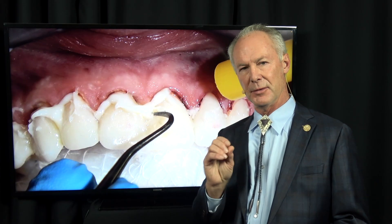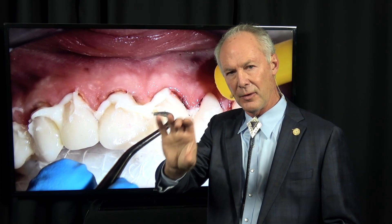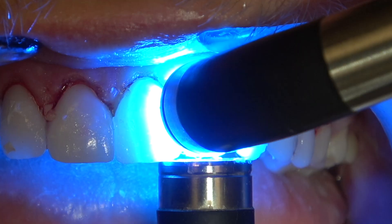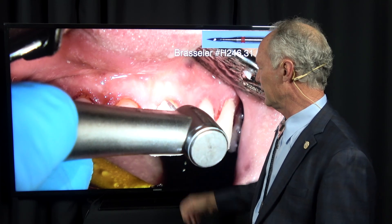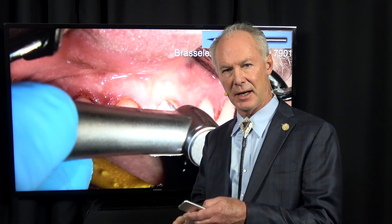If you do this, that micro gap between the veneer and the tooth is like a sandwich with the luting composite being the lettuce, the meat, the tomato, and cheese — it's filled. There's no void between the veneer and the tooth; it's filled completely with the luting composite, and the excess just chips right off. Once you've removed the excess luting composite, floss between the veneers, then cure the veneers 60 seconds on each side, both facial and palatal — that's after removing most of the luting composite with the back edge of a scaler.